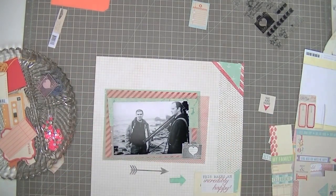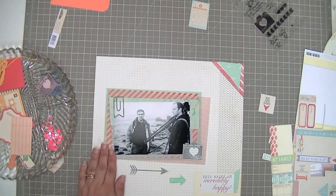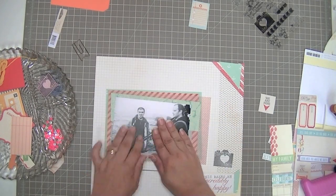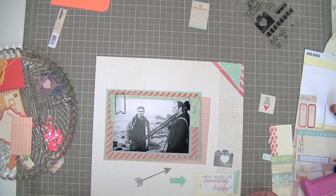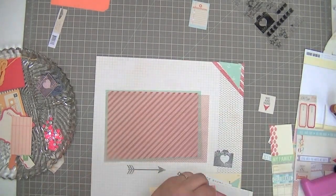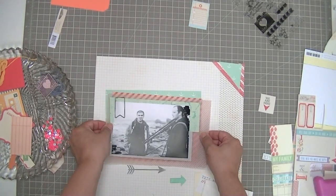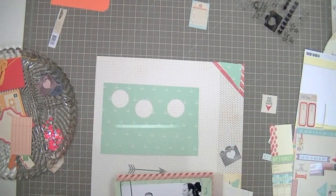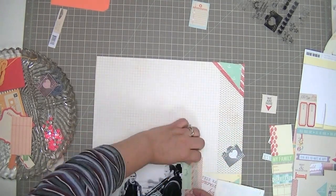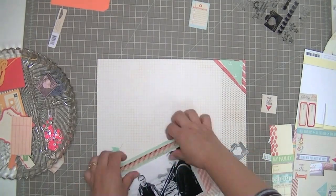I'm cutting another one of those chic tags — the 'you are here' square label — and I'm going to put that Prima clip that came in the kit on it. Now I'm finally going to glue down my layers. I love those Prima clips — I have got to get more of them because they're awesome. They're so plain and simple that they look nice all by themselves but also nice layered with embellishments, and I love that you can see the photo underneath them.